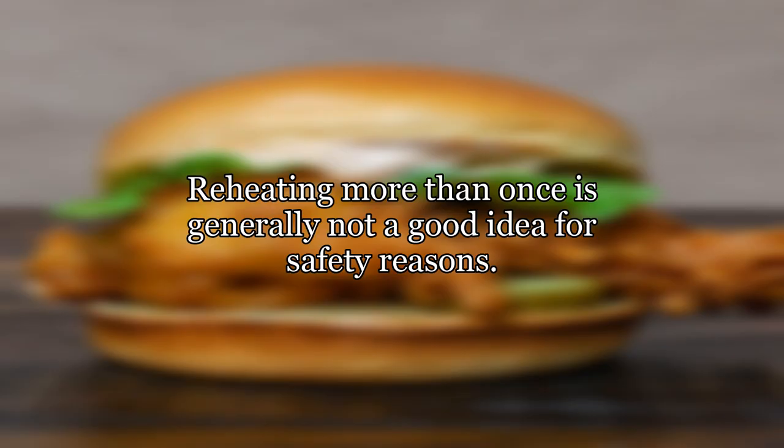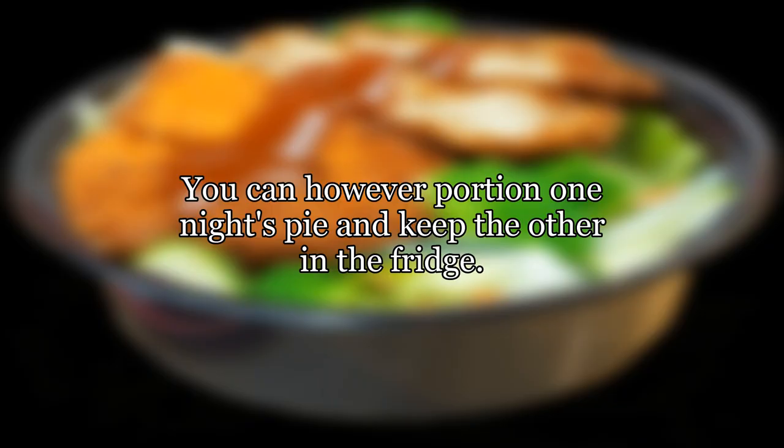Reheating more than once is generally not a good idea for safety reasons. You can however portion one night's pie and keep the other in the fridge.